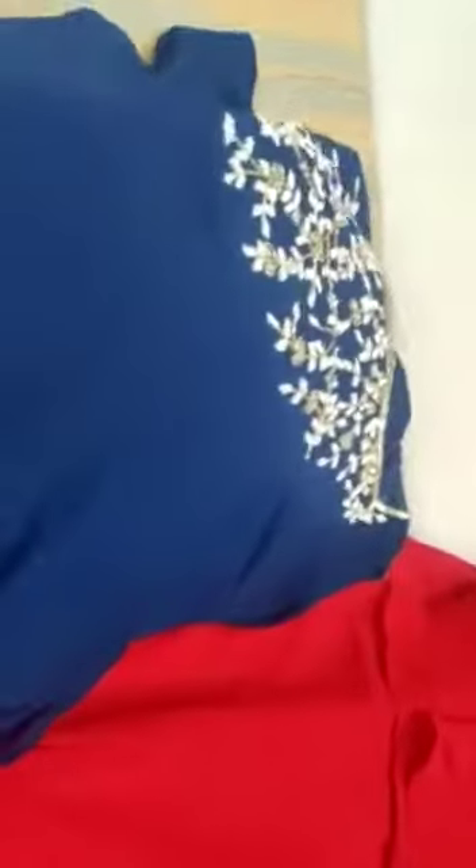Full floor length gown hithin. L size. Two colors — blue color and red color. We have another dark pink. Sequence work. Very nice piece. This is a dark pink. Sequence work down also. It has a frillu. Dupatta.